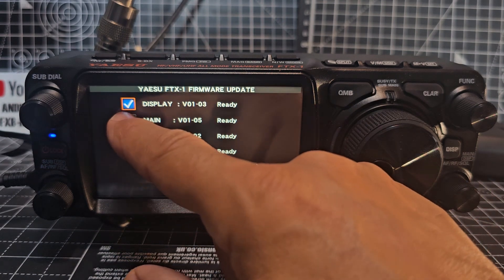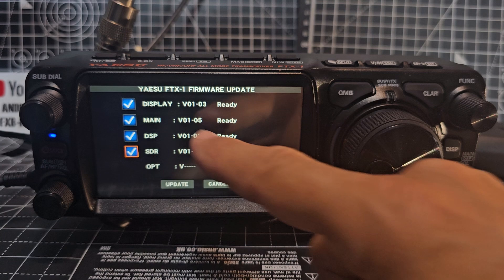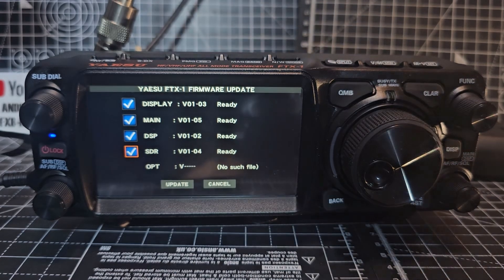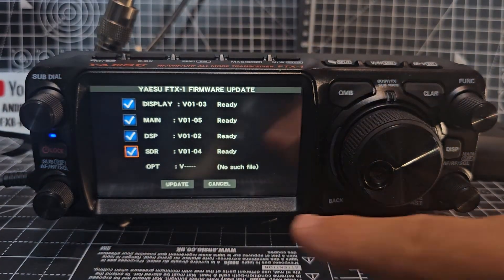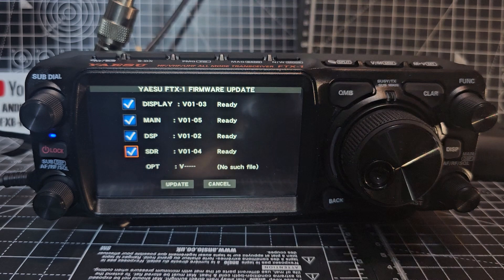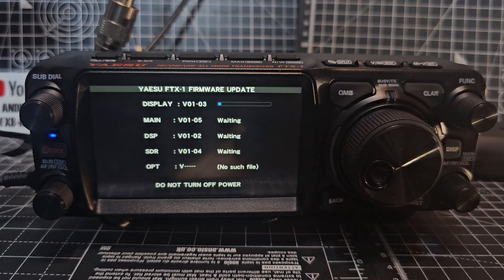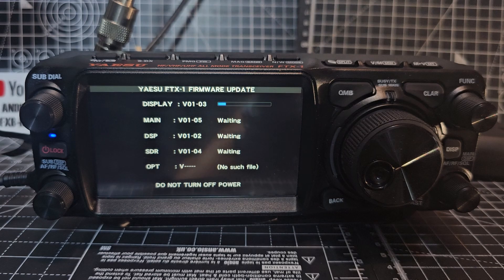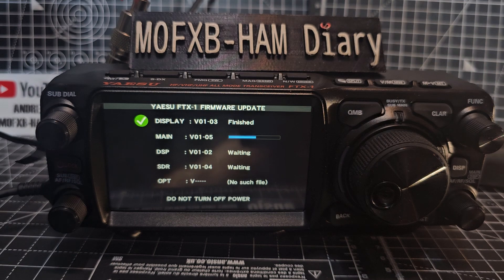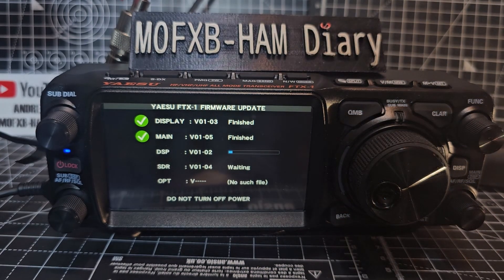Tick them all. As I said, these numbers are different: the main is 1.05, on the instructions it's 1.04. Display looks the same, DSP looks the same — on mine it's got SDR as 1.04, on the instructions it says 0.10. Anyway, click Update All and wait for it to complete. As it goes through it says 'Finished' on each line — you can do all four at the same time. The green ticks are very satisfying.